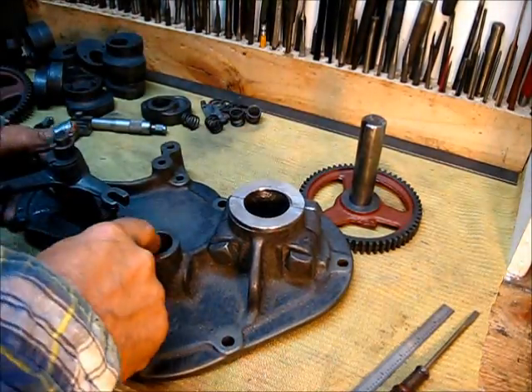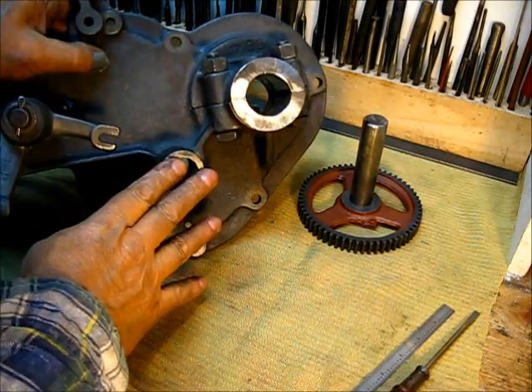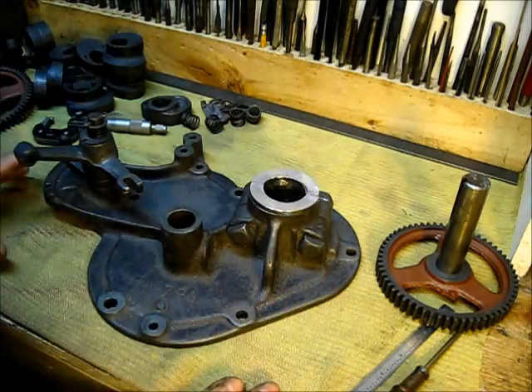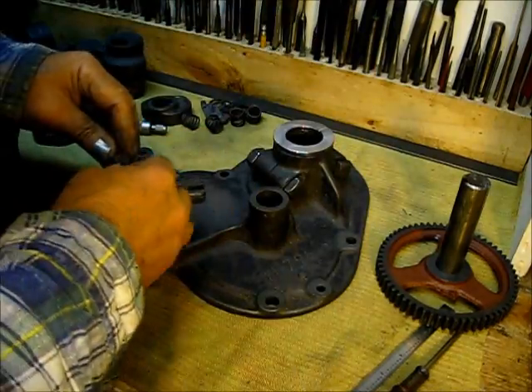I did not put a bore gauge in here; I didn't check the size. I'm sure there's some wear here — we're talking probably six or seven thousandths at least — but in this instance I'm going to go with that.